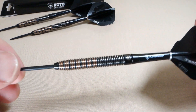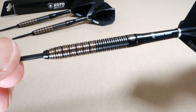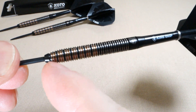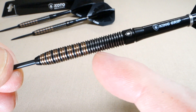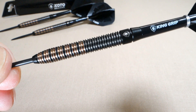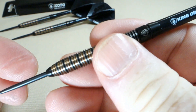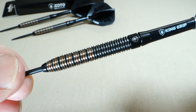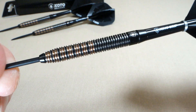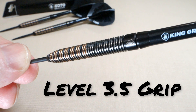Let's talk about the grip. We have these very fine multi-rings running almost the entire length of the barrel, right up to the smooth section on the back end. These fine multi-rings have quite a bit of bite to them. So yeah, this barrel offers a lot of grip — I'm going to go ahead and say level 3.5 grip on a scale of 1 to 5.